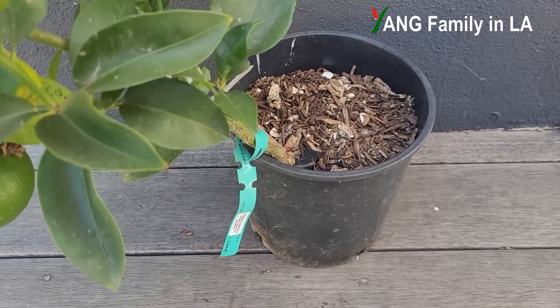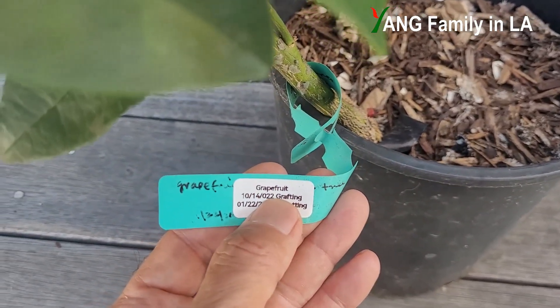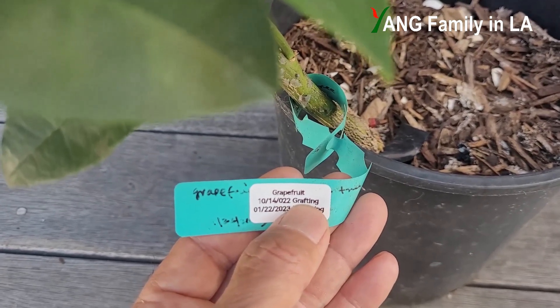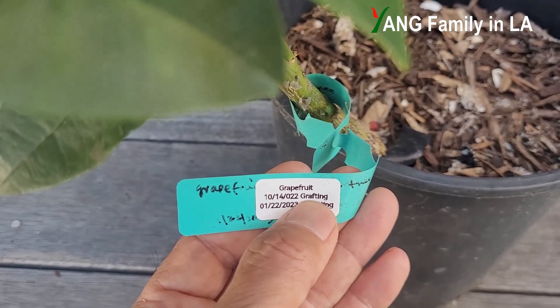Okay, first, let's take a look at this plant tag. I put a new sticker on this old label so we can see clearly. So this is grapefruit. Almost two years ago, in October 2022, I grafted a scion wood from a mature grapefruit tree on a seed-germinated lemon tree using a cleft grafting technique.